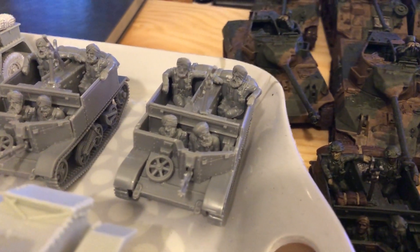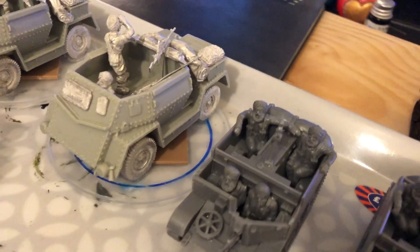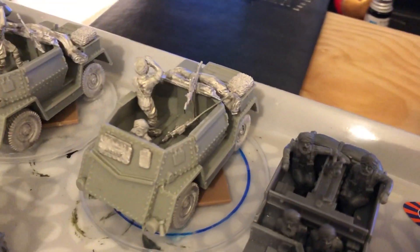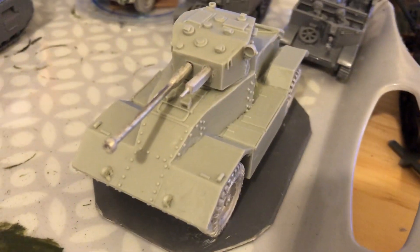There are Universal Carriers with Sikh crew. There are Indian pattern armoured cars — there's two of them — with the Bren gun and the Boys anti-tank rifle. They don't weigh remotely as much as the AEC Mark II.